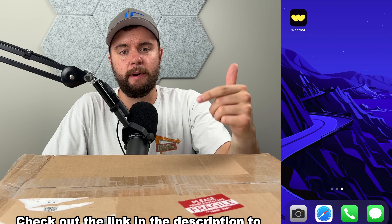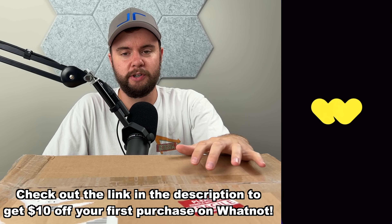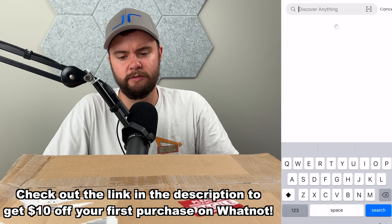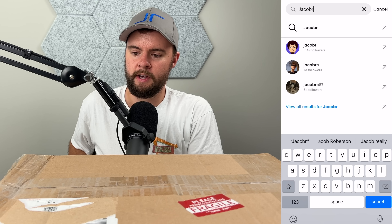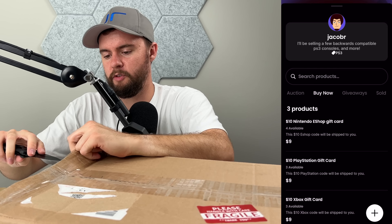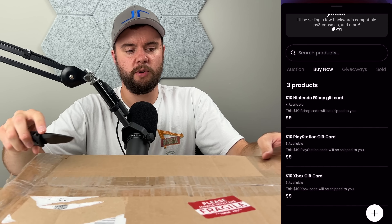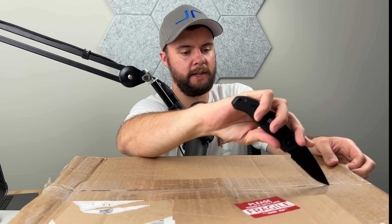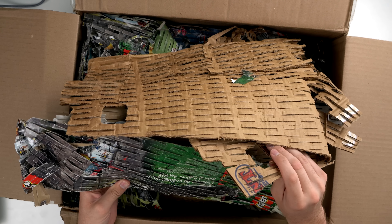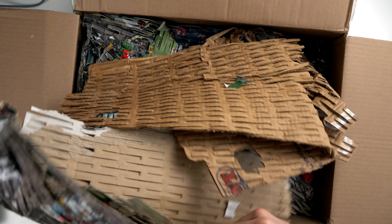By the way, I do sell all the stuff I buy from Goodwill for videos on Whatnot, so make sure to check out my link down below to get $10 off your first purchase. I have some goodies on there like gift cards you can basically get free with your $10 credit. I'll have a live show scheduled for these PS3s to be auctioned off probably a few weeks from now when the video goes live, so go ahead and bookmark that show so you'll be notified when it's live.